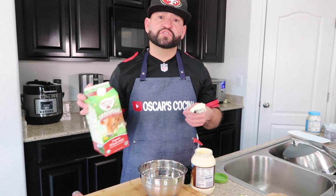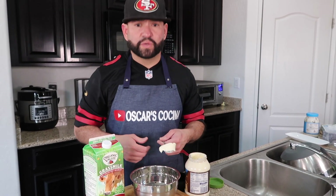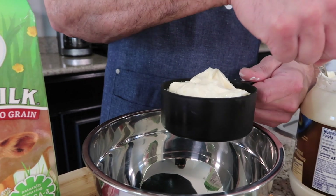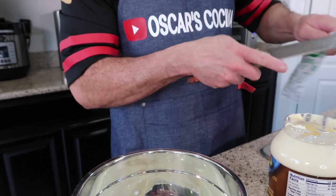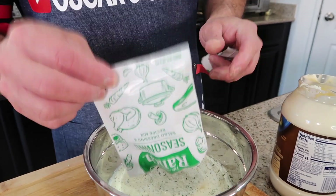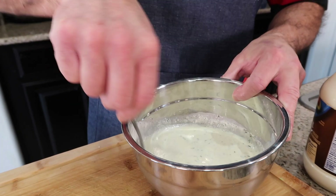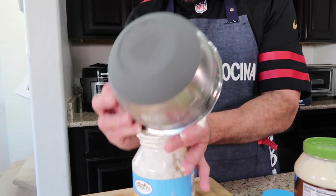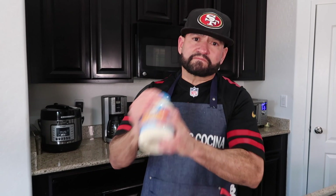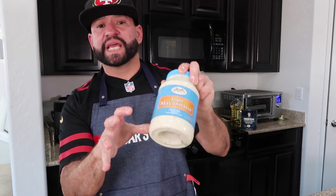For the ranch dressing: a whole cup of mayonnaise and a whole cup of milk, plus ranch seasoning — I'm using organic milk. Mix it really well until the mayonnaise is dissolved and the seasoning is everywhere. I've got a better way to mix it: use an empty mayonnaise jar, pour everything in, and shake it — I'm a bartender so I know how to shake! Put it in the fridge for about 20 to 30 minutes.